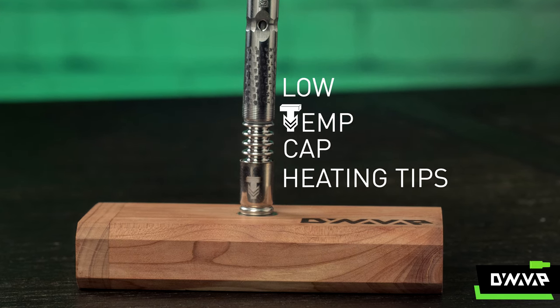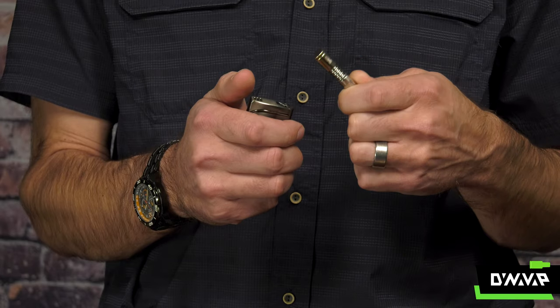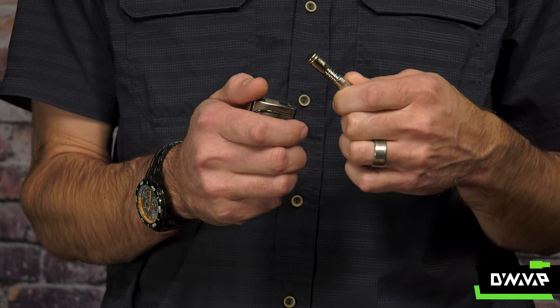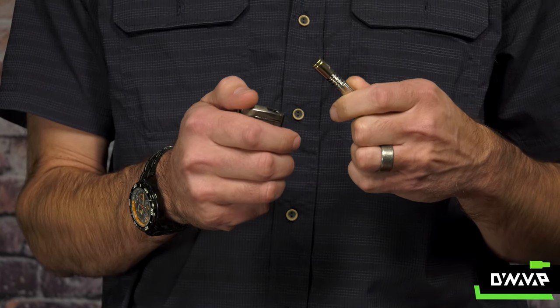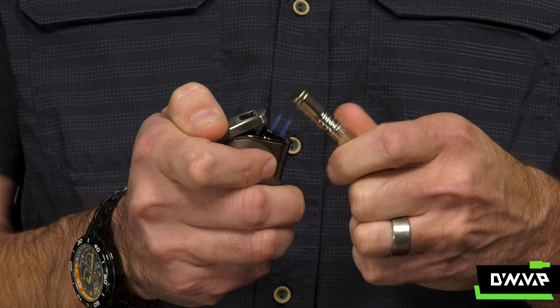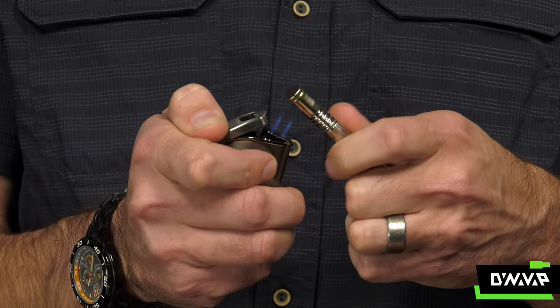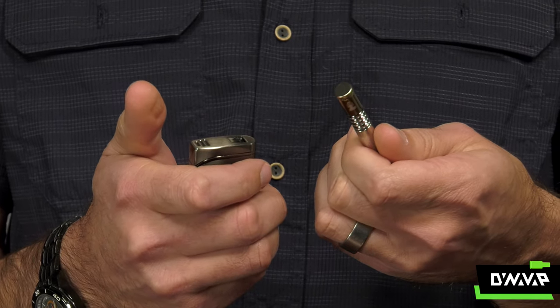When heating your Low Temperature Cap, or any other cap for that matter, the way that you heat it can have a profound impact in terms of the temperature that it clicks and the overall experience with your device. Keep your cap positioned at a slight angle and above — probably a finger width or better — above the bright blue part of the flame, about like this. Rotate or sideways, either is fine, and generally stop heating at the click.